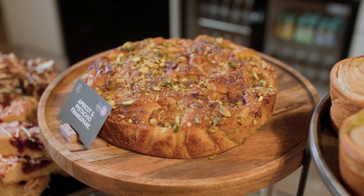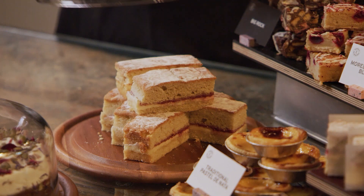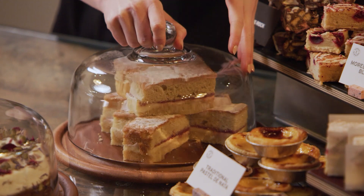We love using wooden boards and trays to stack our cakes on — we think it really suits them. Cool cake domes work really well too. It's about whatever works for your business.